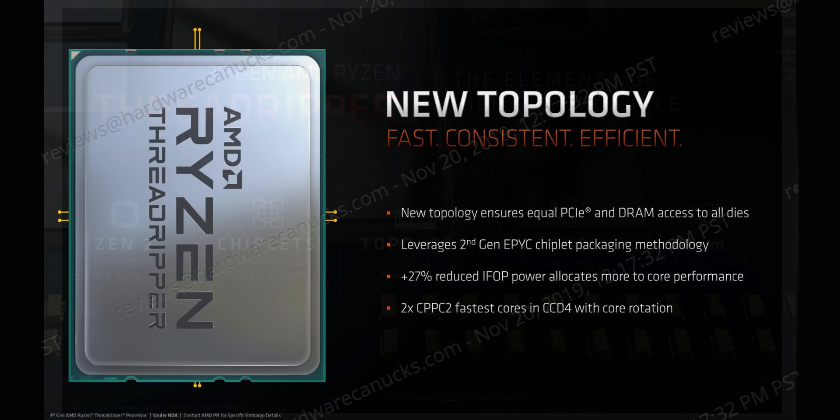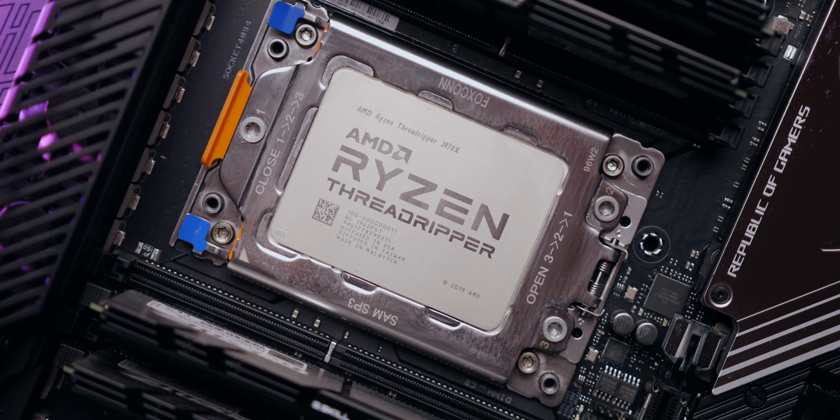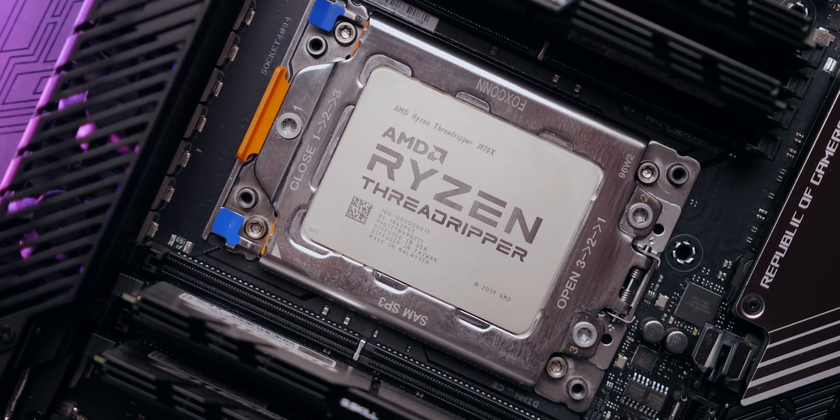AMD loaded a bunch of improvements into this version of Threadripper. The 2970WX and the 2990WX faced some serious issues with Windows due to their unique chiplet design and memory layout. AMD's CPPC, which optimized frequencies for different load patterns, was broken until Microsoft released updates. Now AMD worked with Microsoft to build what's called CPPC2, so the OS is more aware of Zen 2's topology and can react accordingly — meaning higher clock speeds sustained over a longer period and much better performance in many workloads. AMD has also modified their architecture so all individual CPU dies get equal access to DRAM and PCI bandwidth.